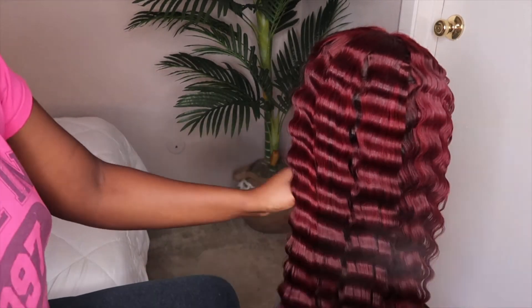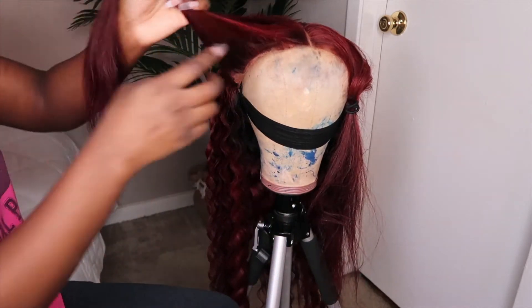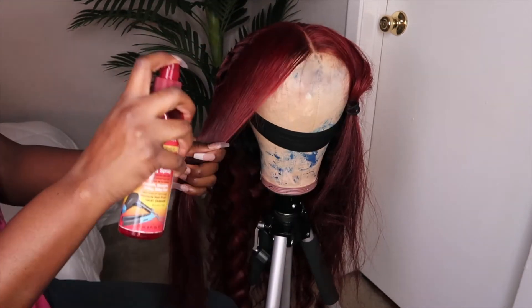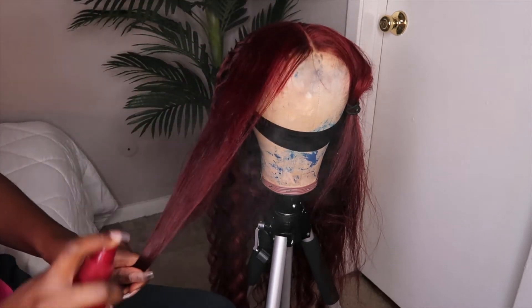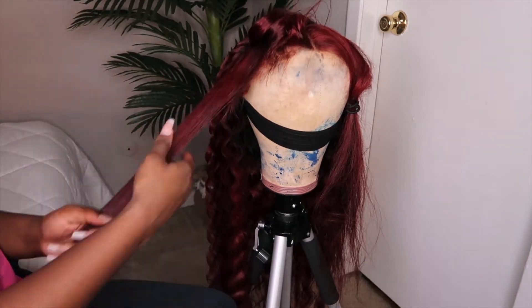Now I'm going ahead and using my Got2b spray after I crimped the hair, just to set the crimp and make sure it stays in place and doesn't drop. I'm done with the back portion of the hair now and I'm moving on to the front section. I'm going ahead using my heat protectant spray and I'm going to section out the front and crimp it layer by layer.